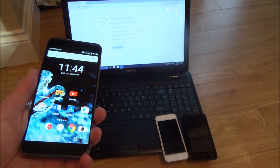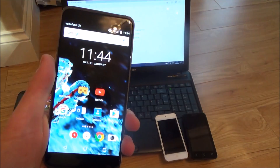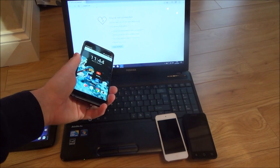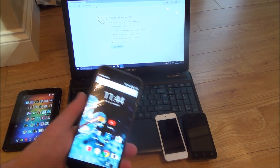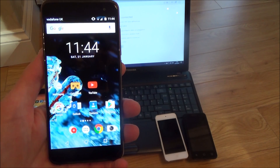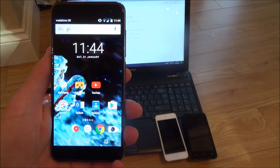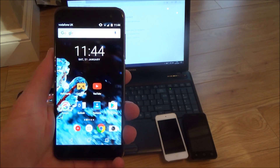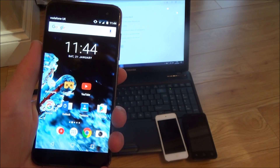Hi, my name is Vince from MyMateVince.com and in this video I'm going to show you how you can share your mobile phone's internet connection with other devices such as your laptops and PCs, your tablets, other phones, your iPods, even your games consoles like your Xbox and PlayStation 4s or your smart TVs with WiFi. Basically most devices that need an internet connection will be able to use the internet connection from your mobile phone.